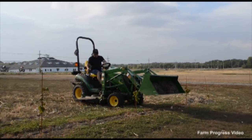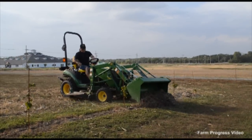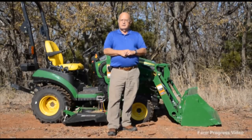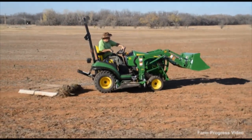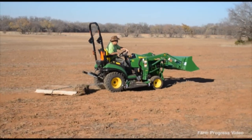This is a three cylinder 25 horse tractor with a Yanmar diesel engine, rated at 25 horsepower at the engine and 18 at the PTO. It has a two speed hydrostat transmission, pedal control, and it does have a three point hitch on the back. Let's look at some of the features of this thing.